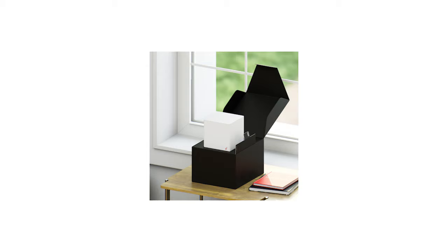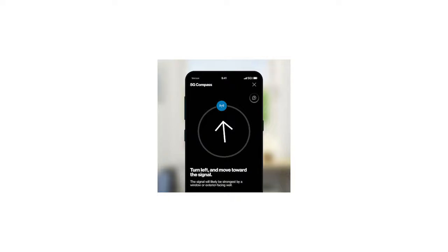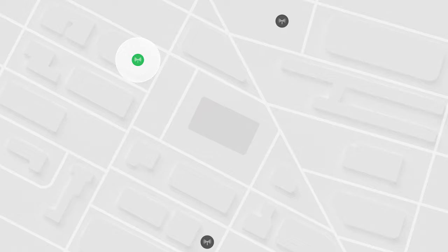Welcome to Verizon 5G Home. With step-by-step instructions and plug-and-play setup, you'll have ultra-fast home Wi-Fi in no time. Verizon 5G Home harnesses the power of our network to seamlessly connect all your home devices.